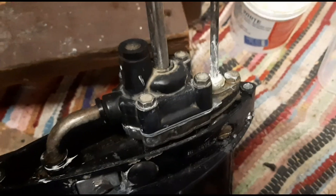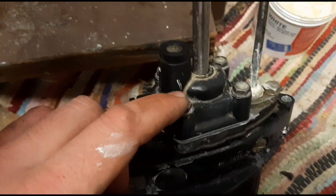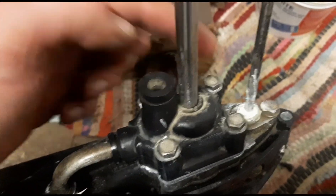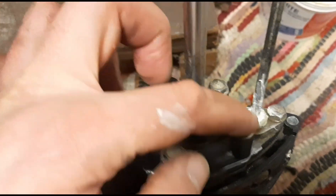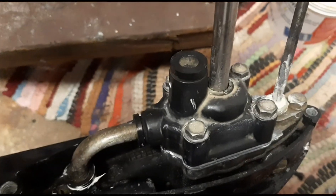The impeller pump housing is back on and bolted down. When you tighten these up, do one first and then work diagonally so you get an equal amount of pressure over the top, and you should be fine.